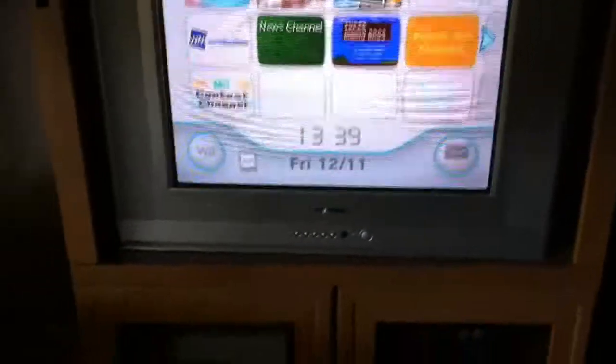Hey guys, what's up? This is NostalgiaBoy25 here. This is just a quick look at my entertainment setup. I thought I'd do one of these, so let's get into it.